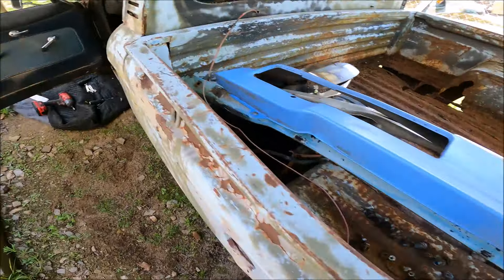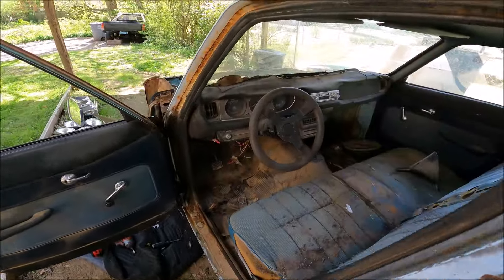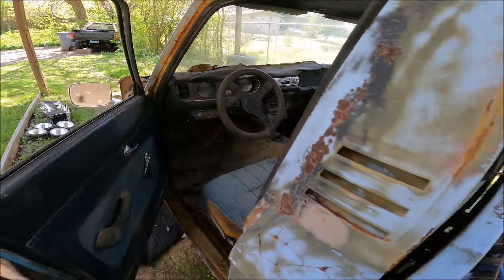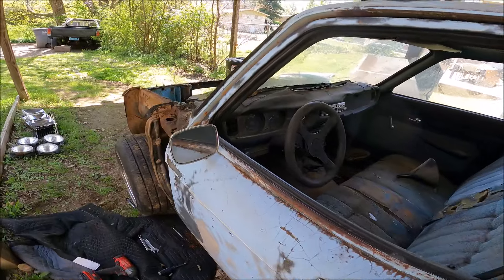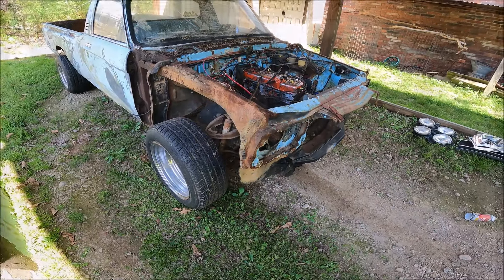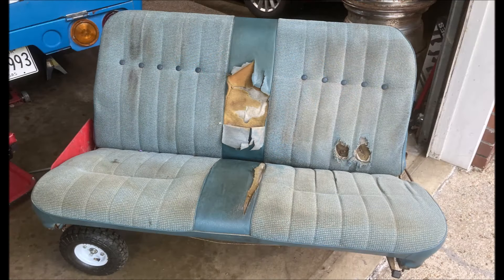So the plan is I'm just going to have some fun with this truck and do a few mods that I've always wanted to do, and we're going to start off with the tilt front end. Let's get this thing cleaned up a little bit. The first thing I did was pull the seat out — it's really in pretty good shape. The springs are all good, it just needs a new cover.